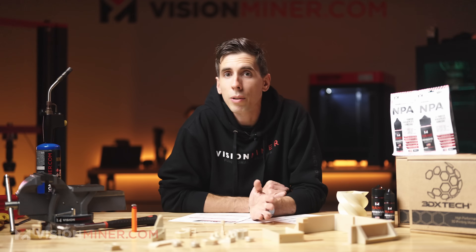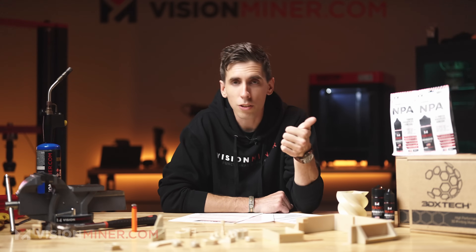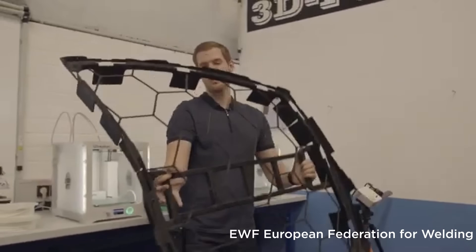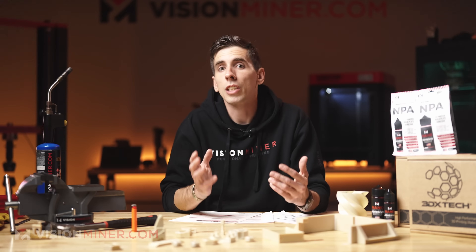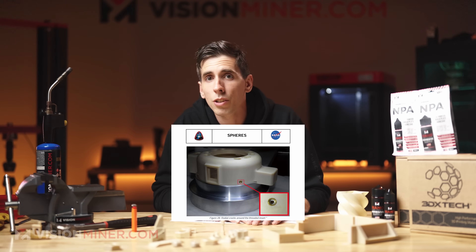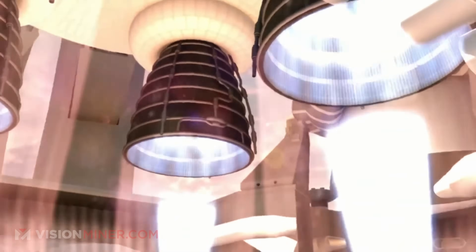General Motors has tested it for under-the-hood components like brackets and routing guides because it holds up in hot, vibration-heavy environments. Volkswagen uses it on their factory floor to make tooling and jigs and even some interior parts, cutting costs and saving significant time. Ford uses it for HVAC ducting prototypes on vehicle development processes — quickly printing working parts that can be tested right on the car. Siemens prints electronics enclosures and machine covers where flame resistance and electrical insulation are critical.